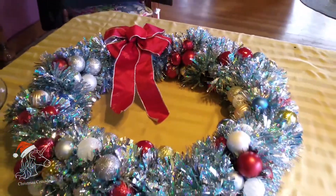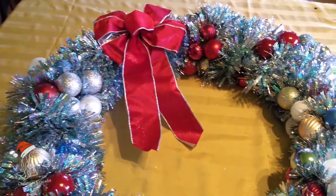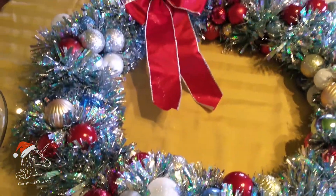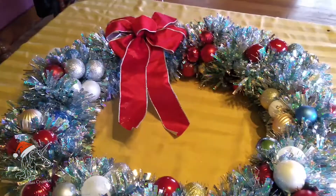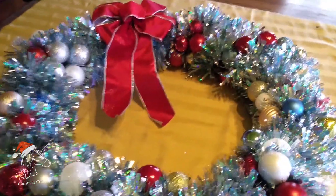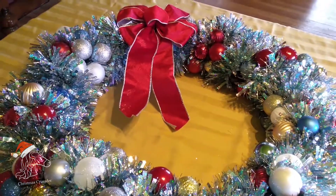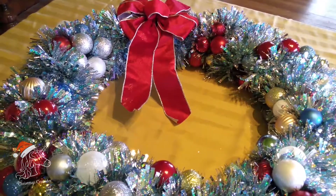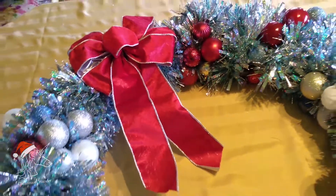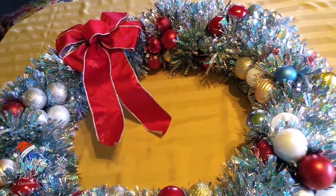Welcome back, Christmas Crusaders! I wrapped my wreath with that blue and silver garland — I had three segments of 12 feet long to cover this 24-inch wreath and it worked perfectly. That was really fluffy garland. At the dollar store or other places they have really thin garland, so just make sure to get quite a bit extra. With thick garland it creates the fullness you want, and it's often cheaper to go with thicker garland. Now I've added a nice red bow with silver edging that works really well with this piece, so I'm really happy with it. I'll put it up on the window and give you a shot of both together so you can decide which one you like better.